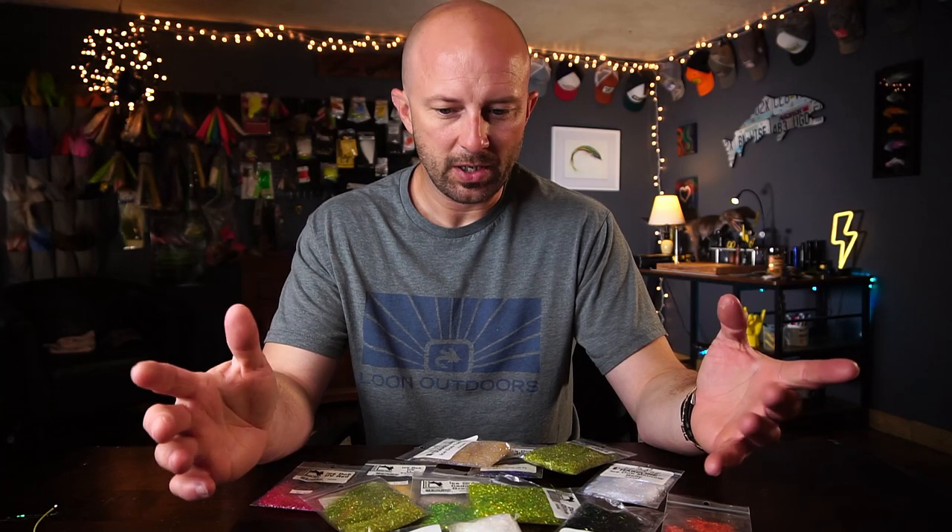In all these videos I try to use these materials in a way that you may not have seen. I think I've got a couple of those things coming your way.